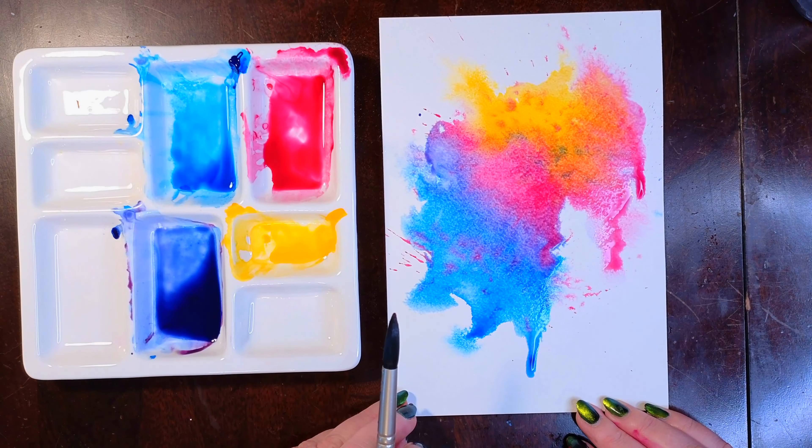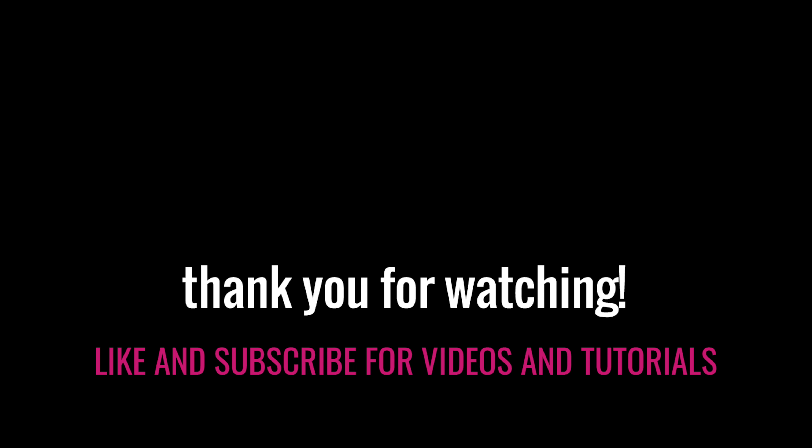Thanks so much for stopping by. Please like and subscribe if you want to be alerted of new tutorials. And as always, take care everyone.